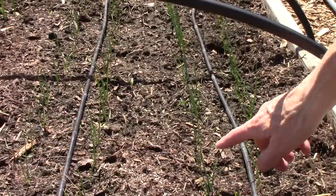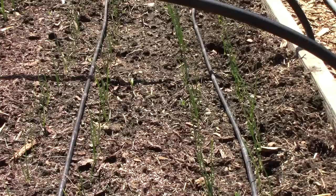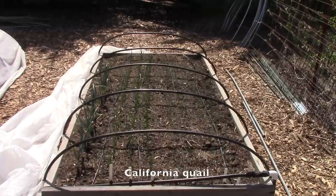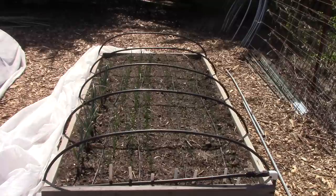Now you can see them a little bit better here. They are coming along just fine and I fully anticipate they'll grow into nice full-size onions. The hoops over the bed are just temporary — we're trying to keep the quail from pecking at the tiny seedlings. On the left of the bed you can see a sheet of floating row cover that I'm draping over the hoops. With a little luck we can take it off in a couple of weeks when the onion plants are large enough to fend for themselves.